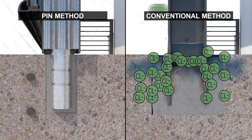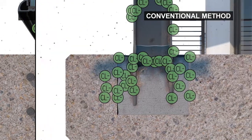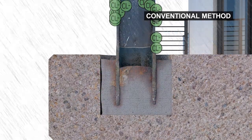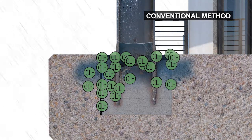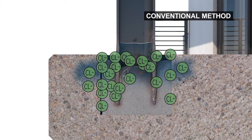Steel expands when it corrodes, causing the concrete to crack. This creates large cavities in the concrete, allowing even more moisture and chlorides to work their way into your balcony slab. Now what happens when your slab is penetrated by chloride-laden water?